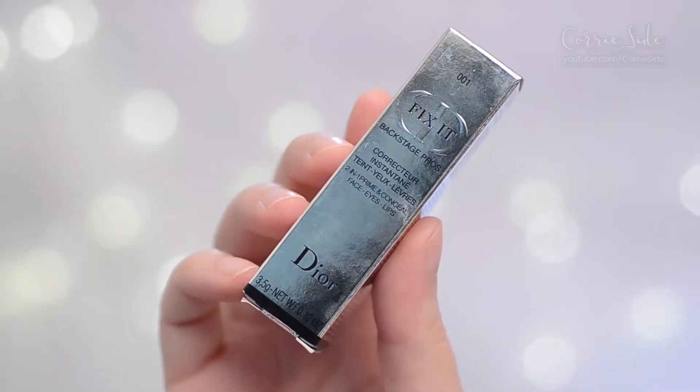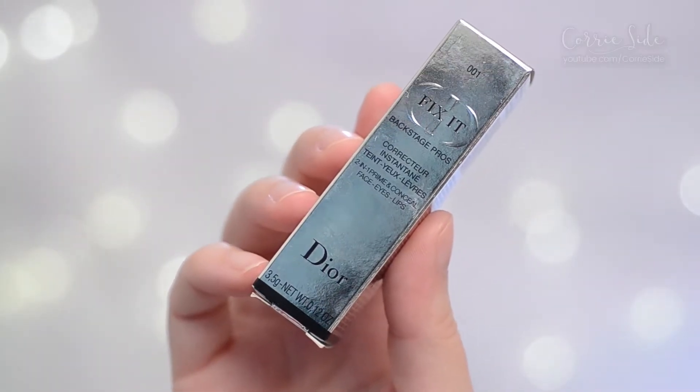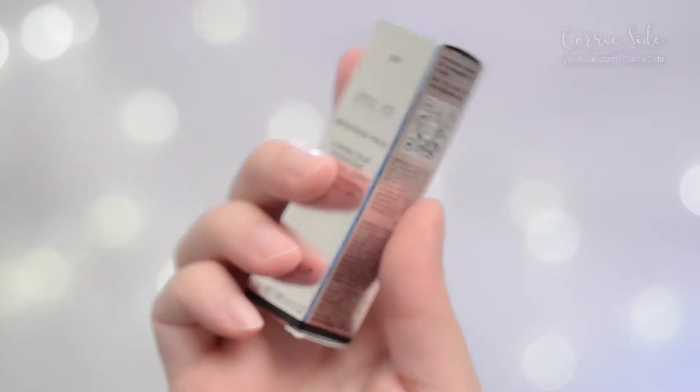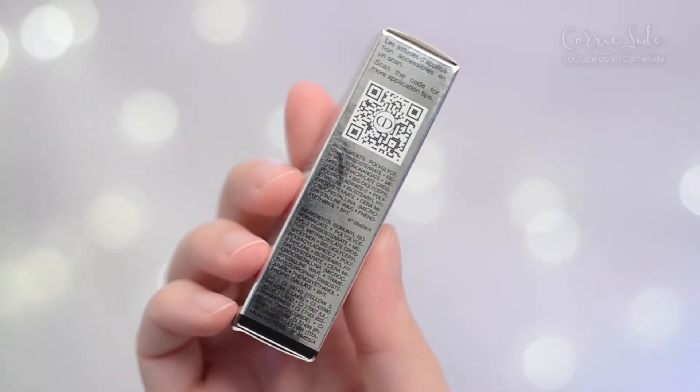This is their Fix-It 2-in-1 Primer and Concealer. It is for use on your face, eyes and lips. You get 3.5 grams in a box and it retails for 45 Canadian dollars.